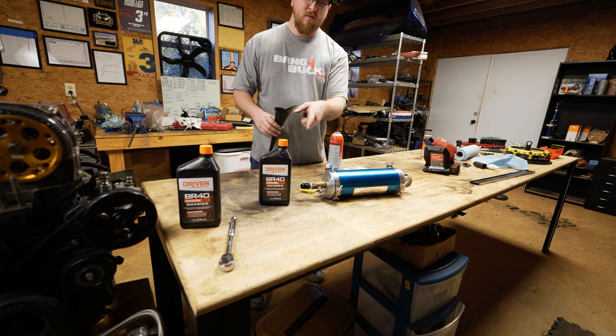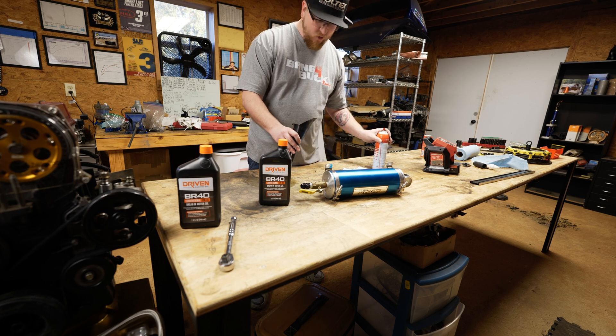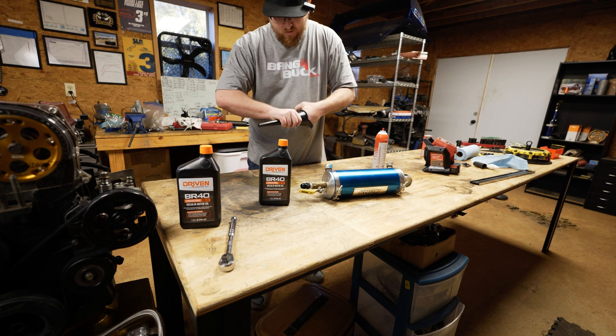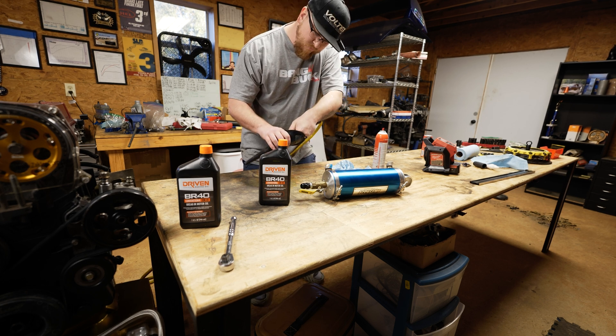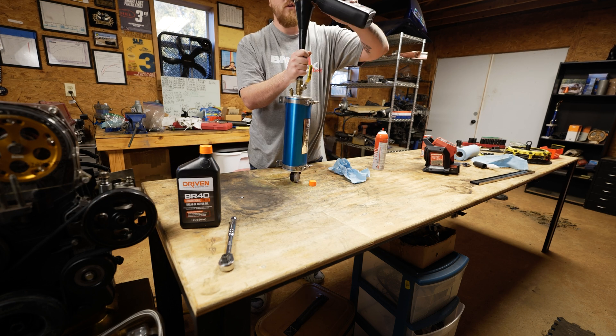We're going to fill the AccuSump with some break-in oil. Make sure this funnel is super clean because I don't want any debris getting into my bearings. Blow it out with compressed air as well. So I'll stand the AccuSump up, stick the funnel in it, and top her off.